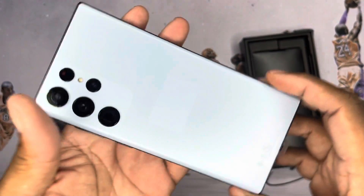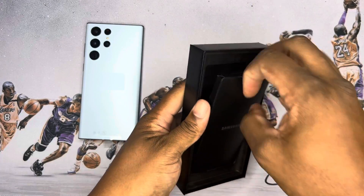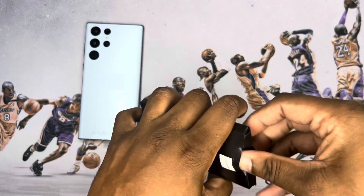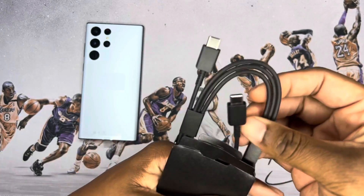Okay, so this is the blue right here — the little ice blue. See what else we get in here — probably nothing. That's it in there, same ejection tool, and a little cable — should be a C-to-C. There you go.